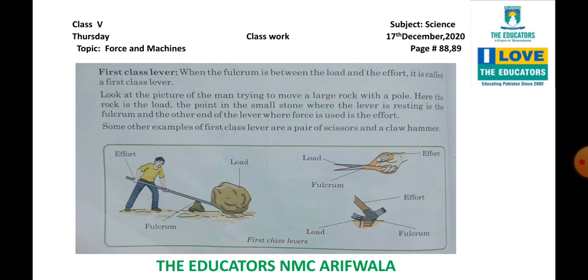Ab jo fulcrum mein hai hamara, chota sa stone, pole ke neeche pada hua hai. Isme aap dekh rahe hain, yeh center mein hai — load bhi ek side pe, effort bhi ek side pe. Dono ends pe effort aur load honge, aur center mein fulcrum hoga. Jab is tarah ki situation hogi, to yeh first class lever kehlaata hai.